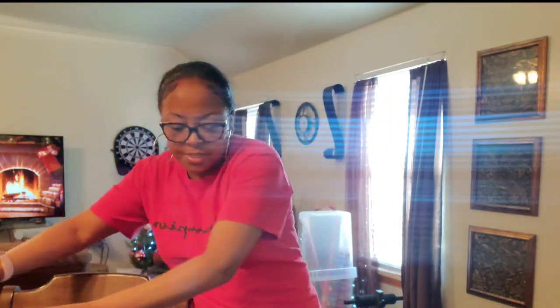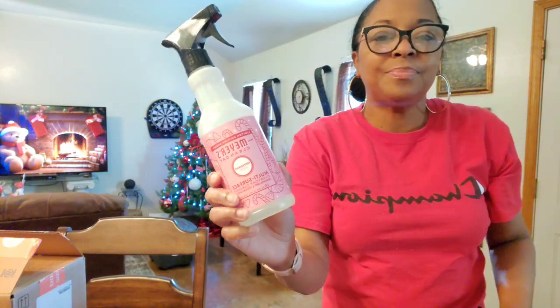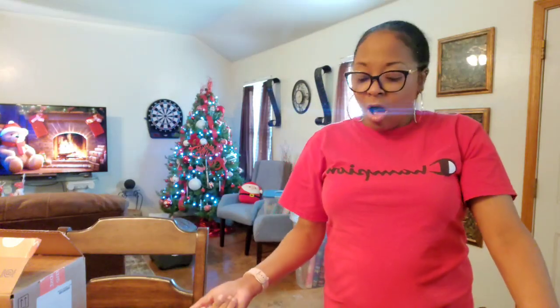All of that is for the month of December and for my Christmas cleaning videos. So I have peppermint multi-surface cleaner and snowdrop — those are the two I wanted to try this year. They also have another Christmas scent — I think it's something pine, I'll check and put it in the description box. And orange clove is also great for fall and Christmas time; I've had that before and it smells really good.